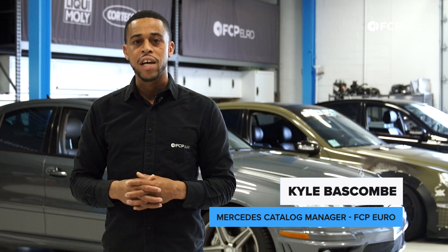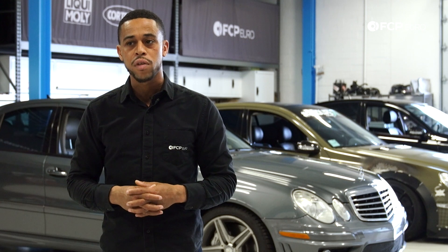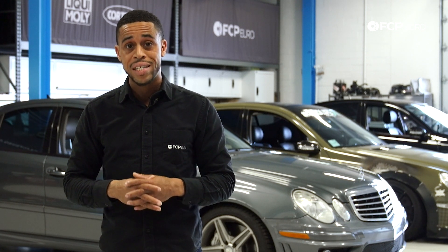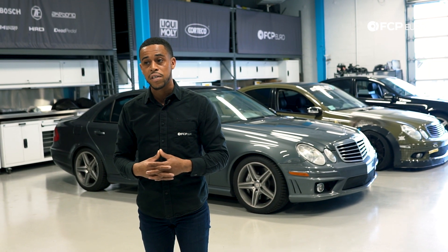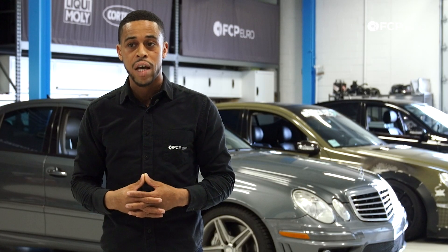Hello everyone, Kyle Bascom here at FCP Euro. I'm our Mercedes Catalog Manager, and today we'll be going over the Mercedes W211 engines. We've got a lot to cover today — about seven different engines offered on these models. We're going to show you the basics of the engines, then take a deeper dive into the diagnosis, troubleshooting, and common issues on the platform.